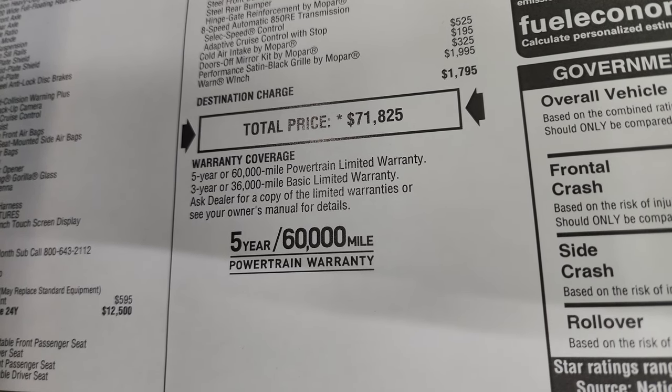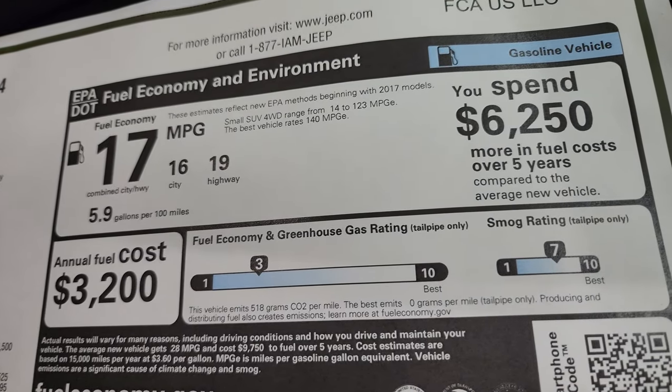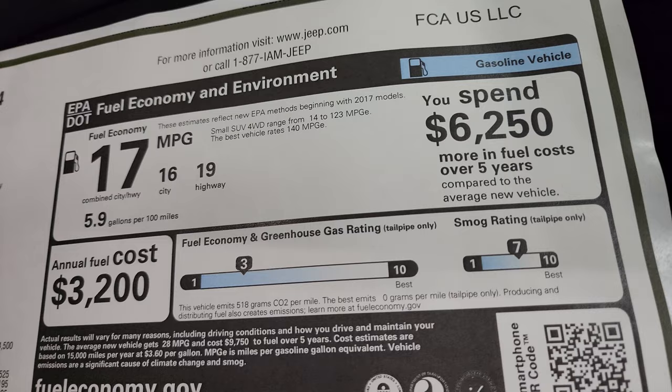It comes with a 3-year/36,000-mile bumper-to-bumper and 5-year/60,000-mile powertrain warranty. The miles per gallon shown are pretty accurate given the tires and wheels on it.